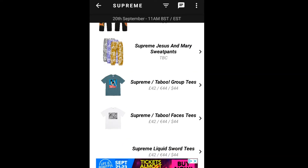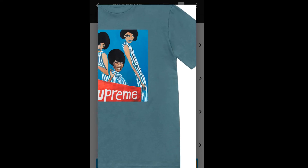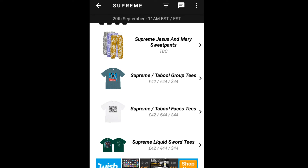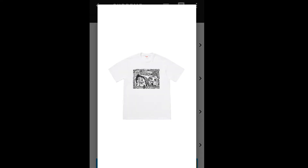Let's go to the next item, the Supreme Taboo Group Tee, going for $36. You've got three women with the Supreme branding on it. Then jumping to the next item — the Supreme Taboo Face Tee, also going for $36.